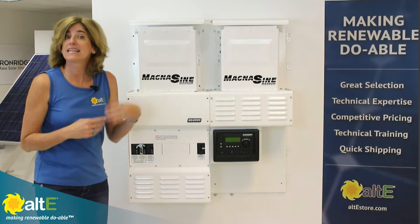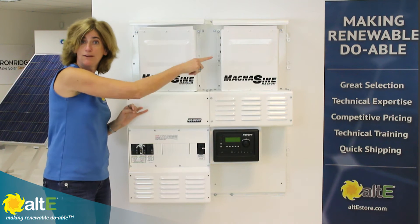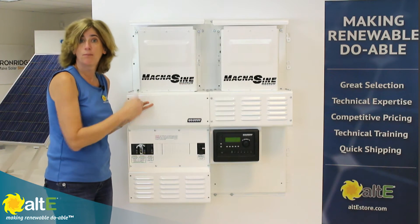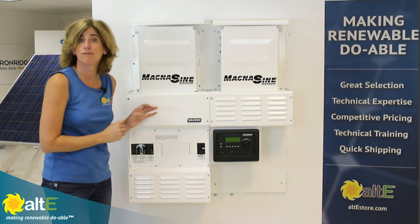If you're adding a second inverter, like we have here, you would also get a second DC breaker to go between the battery bank and the inverter input, and additional AC breakers for the AC output, and the MPX extension box to provide a conduit for the cables from the second inverter.